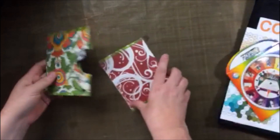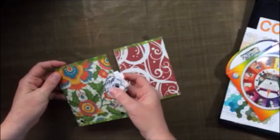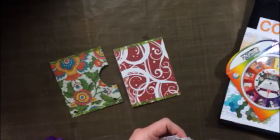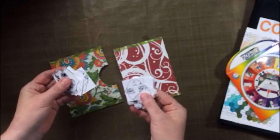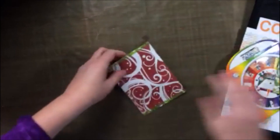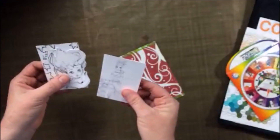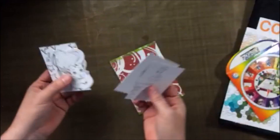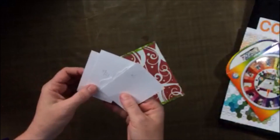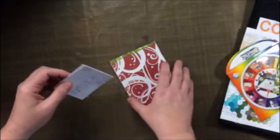And then these are two little envelopes that I made. This one has the blanks in it for my Copic journal. And then this last envelope has things in it that I need to color for a design team. What I do is I put the date that they're due on the back, and then I can know that I'm working on the one that is due the soonest.